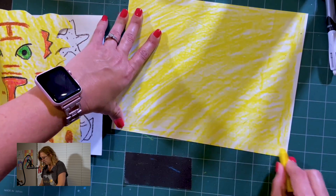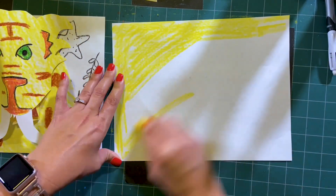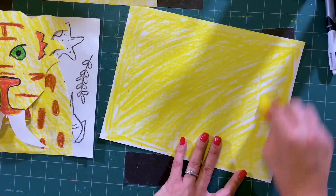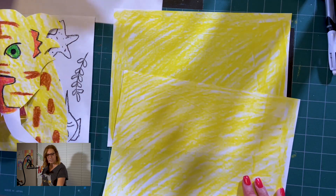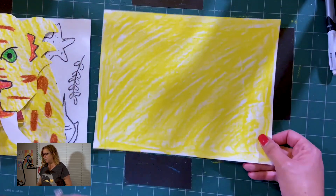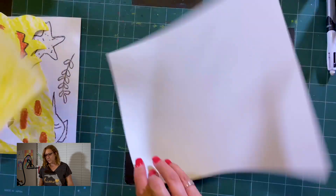Now let's color yet another one because I need more fur for my saber-toothed tiger. You could have done your saber-toothed tiger in an orange color, a brownish color, or even an orangey red, but I decided to go with yellow and did it for the fur. I tried to make it as furry as I possibly could. These two will now go to the side and we're going to do the background.